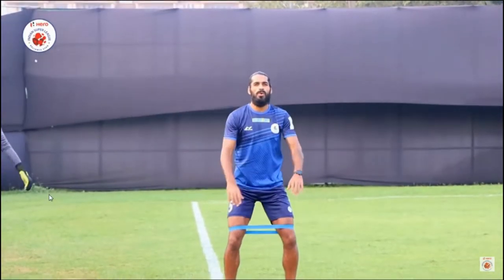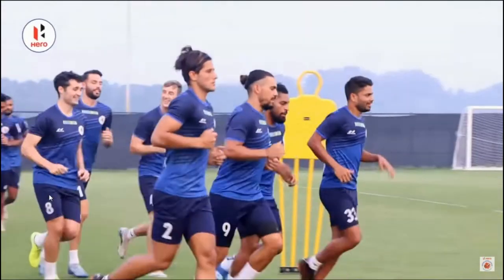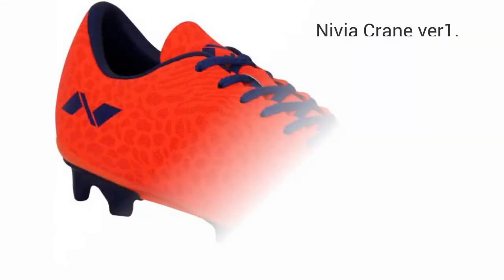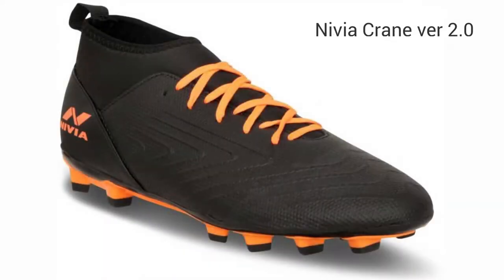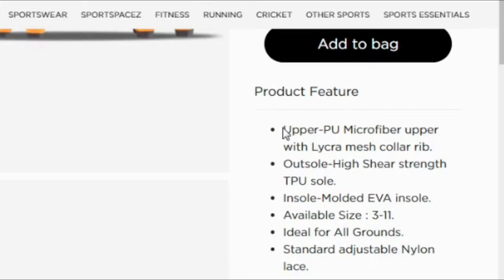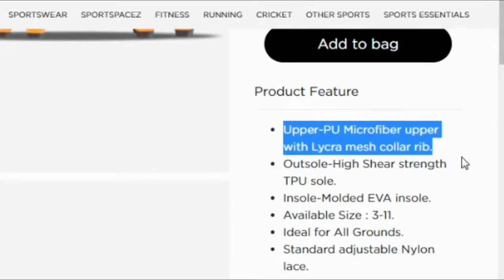Nivia made this one keeping in mind the professionals. It is the AIFF official boot and is part of the kit provided to players playing at that level. Nivia has improved and upgraded every aspect of this boot from the Nivia Crane version 1 to the version 2.0. Nivia describes this boot's upper to be made of polyurethane PU material, but even if the material is the same as other boots, the finish seems to be something very different.